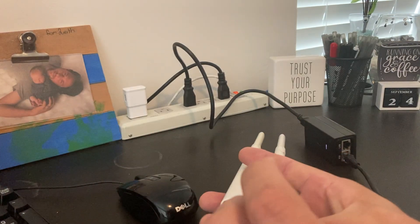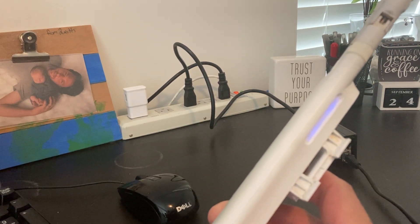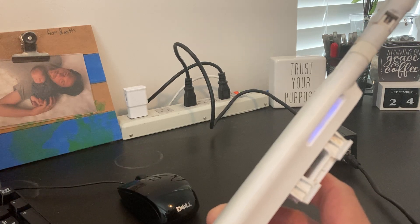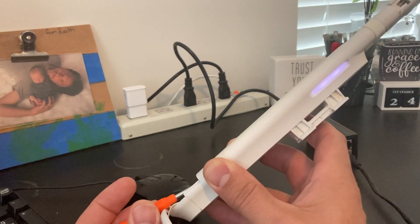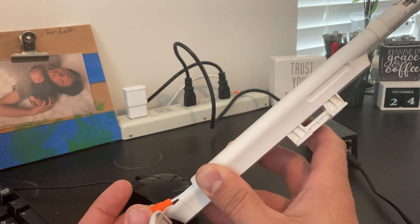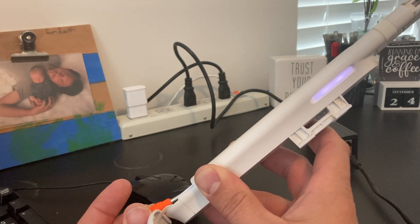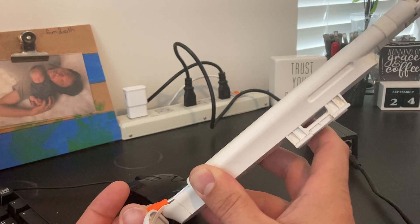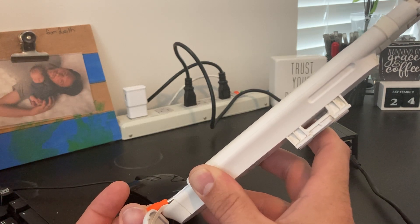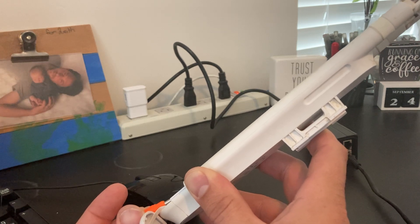You basically just put that in the reset hole and press, and you watch the light. It's kind of a tedious process. The light will start to change and you keep holding. All in all, the process could take up to a minute of holding. The light is gonna go through several different cycles. Just keep on holding and have some patience.